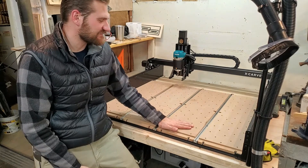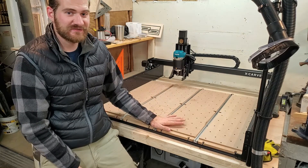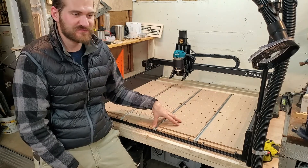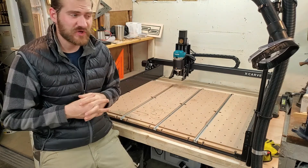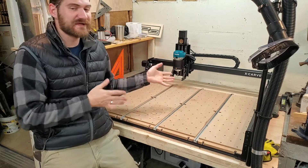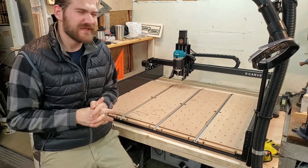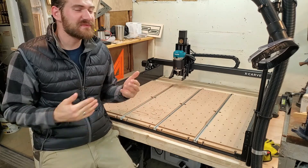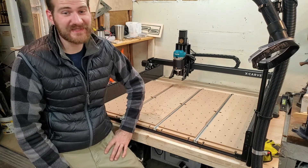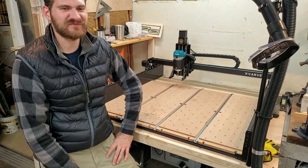There you have it, guys — the x-carve is now tuned up and ready for hopefully many hundreds more carves. Something I didn't do on camera was re-home the machine again, which you do in the programming. I also made sure the full installation was okay. I installed the z-probe and the dust collection system along the way, so every time I did that I went through the full recalibration of the y-axis, x-axis, and z-axis. If you haven't done those in a while, I'd recommend reinstalling your machine to go through the entire recalibration process again to get the best results possible. Thank you guys for joining — hopefully you can maintain your machines, avoid problems, and have many successful carves in your future. Take care!